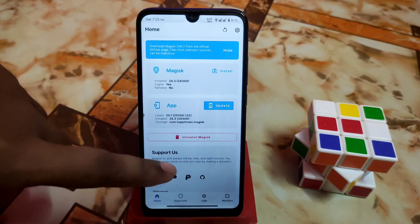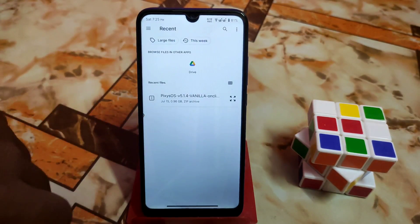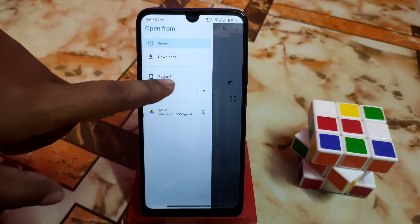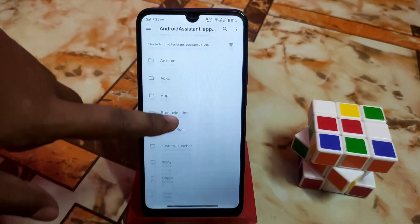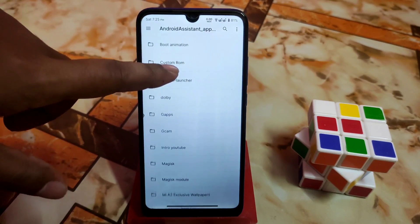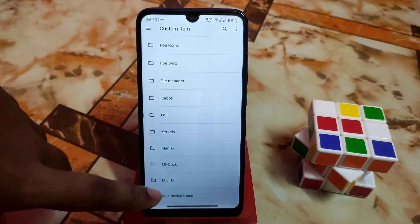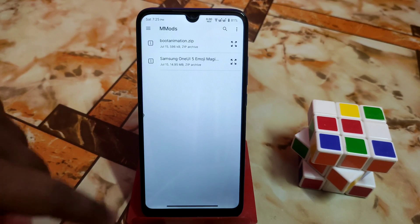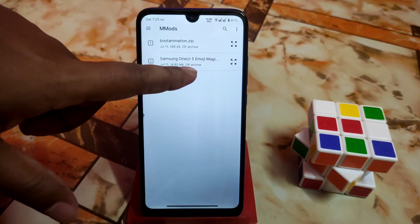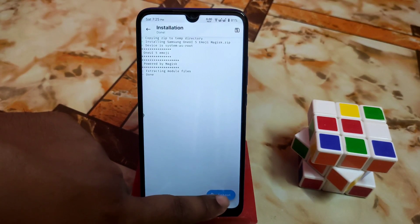First of all, open Magisk Manager, then go to the Module section and select 'Install from Storage.' Navigate to the folder where you have stored your files. Here is the file — Samsung One UI 5 emojis. Select the file, let it be flashed, and when you are done just reboot the system.